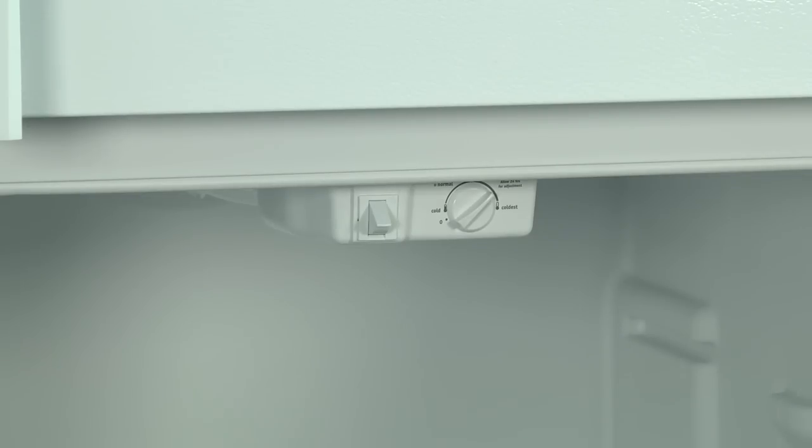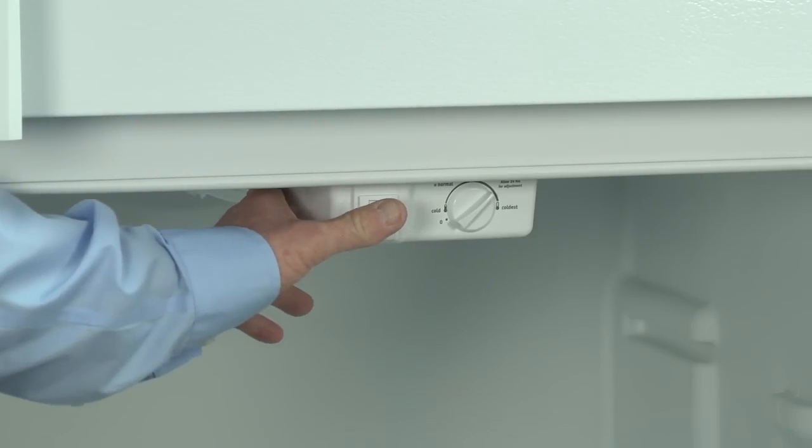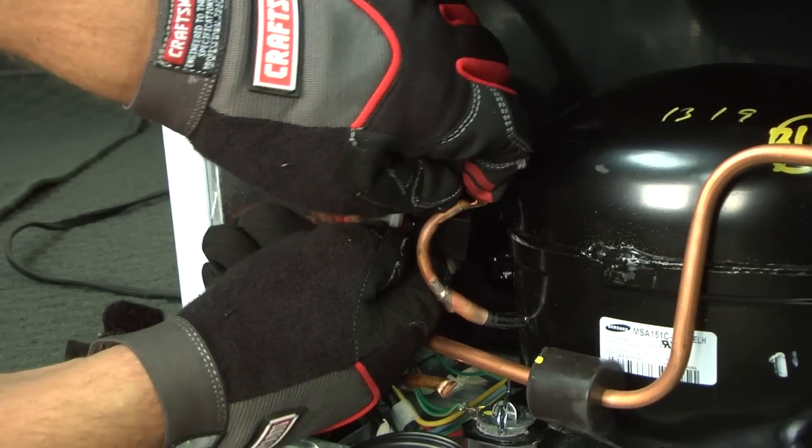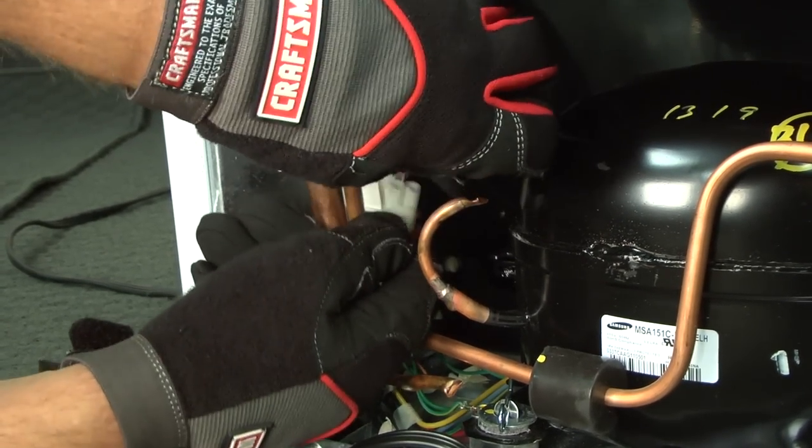Press the door switch twice to start the compressor. The control beeps twice, then you should hear the compressor start. If you don't hear the compressor turn on, check the start relay on the compressor. This video will show you how to troubleshoot issues with your compressor.